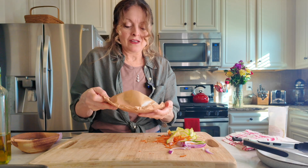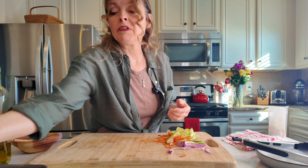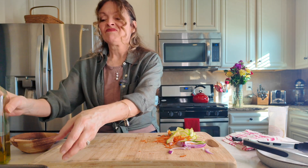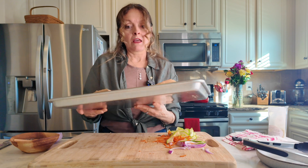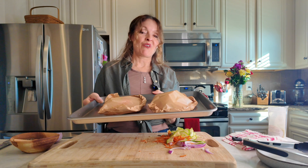The cute little package is absolutely gorgeous. We're going to put these in the oven — these are pretty thick chicken breasts, so I'm guessing 20 to 25 minutes. Then I'll show you what they look like — you're going to be impressed.